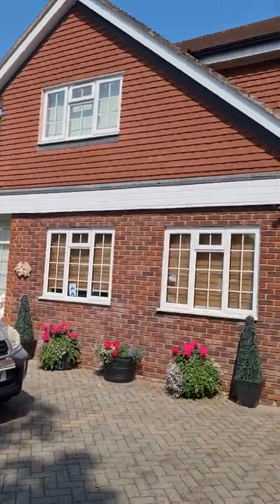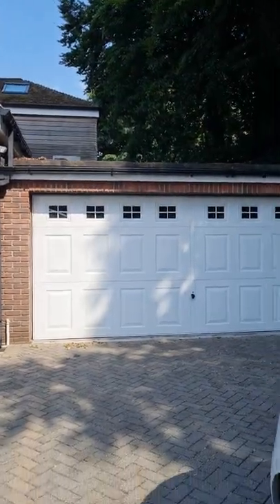Hi there, Matt from Your Cleaner Windows. Just thought I'd do a little van tour of this lovely property and I thought I'd just show you my van. So here it is.